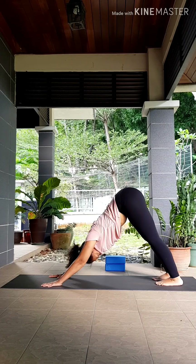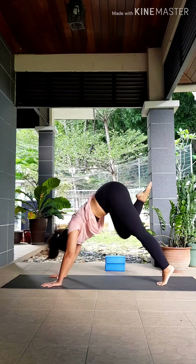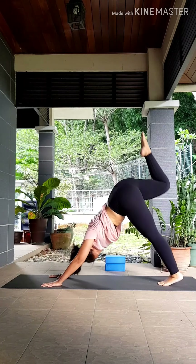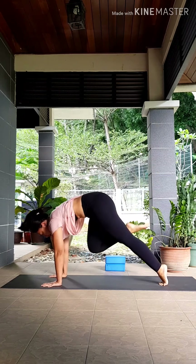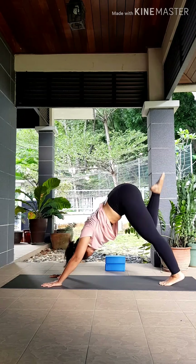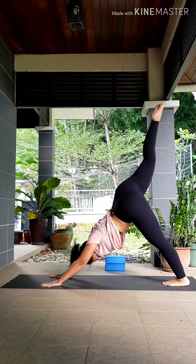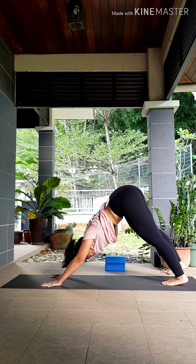Let's start working on your core. Take an inhale, lift that right leg up — three-legged downward dog. Exhale, knee to your right arm. Stack your shoulders on top of your wrists. Inhale, three-legged downward dog. Exhale, knee to your chest. Inhale, exhale — twist, knee to your left arm. Two more sets: inhale, knee to your right arm. Inhale, knee to your chest. Inhale, exhale, knee to your left arm. Keep going yogis — exhale, knee to your right arm, knee to your chest, exhale, knee to your left arm. Release, coming back to your downward dog.